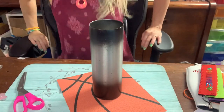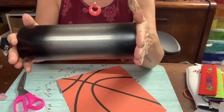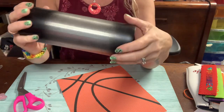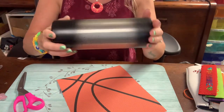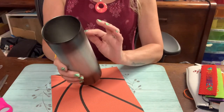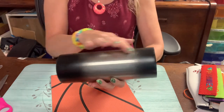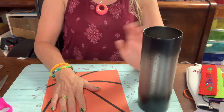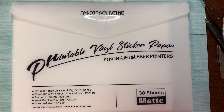Let's get started with this cup wrap. I have a 20-ounce skinny straight from Maker Flow. I prepped it by sanding it and spray painting the ends black, including the bottom. I measured my cup and it's about 8.25 inches around by eight and a quarter long. Measure your cup so you know how big to print up your piece of vinyl.